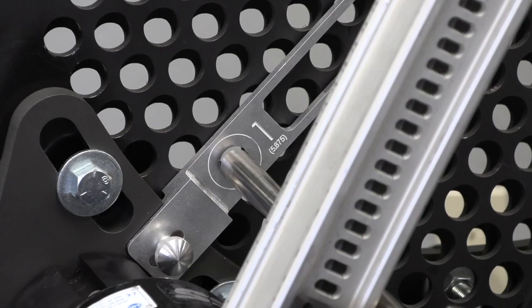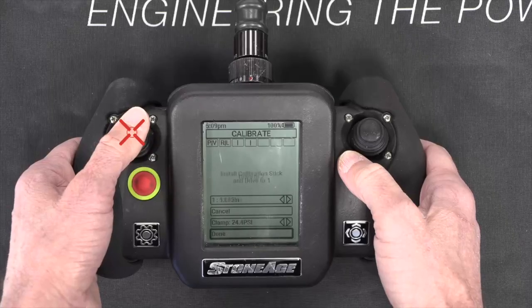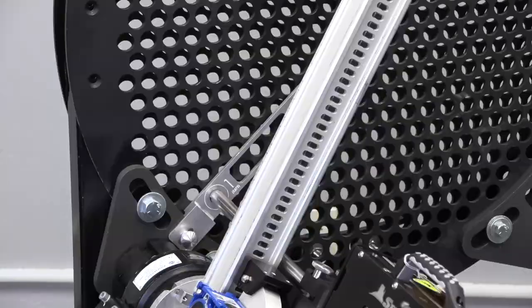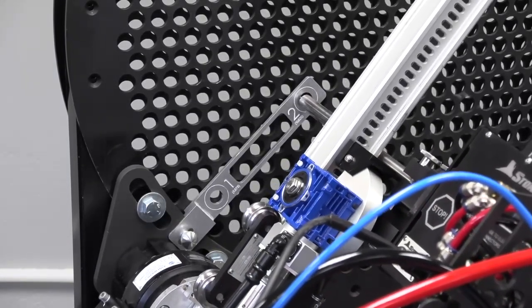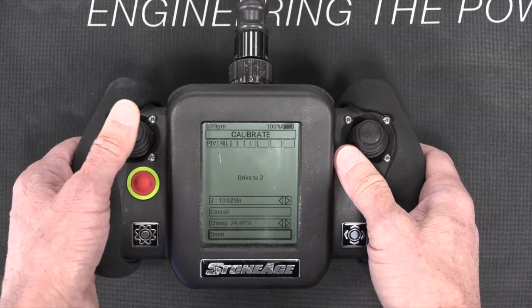When you have aligned the guide tube with position 1, click Done. Now the display will instruct you to drive to position 2. When you have aligned the guide tube with position 2, click Done.